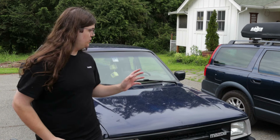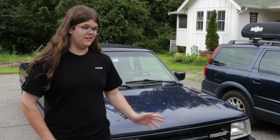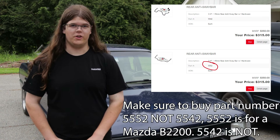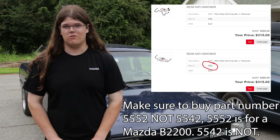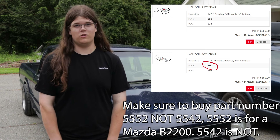I want to preface this with saying Belltech's website has two different sway bars that they list when you look up a Mazda B series. One of them is incorrect — it's actually listed for the Ford Ranger, which is not the same truck and is not going to work. I'll put the part number somewhere on screen so that you know which one to buy, because if you buy the wrong one it's not going to work on your truck.